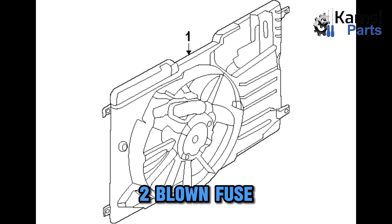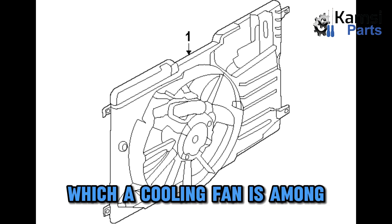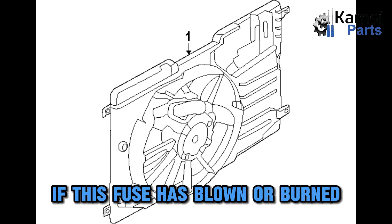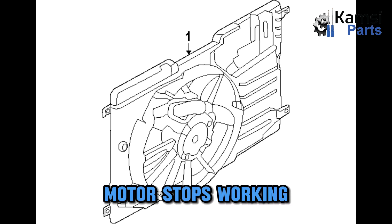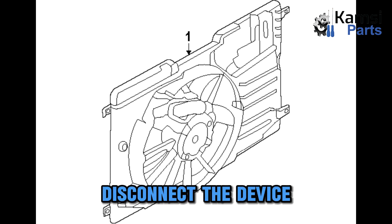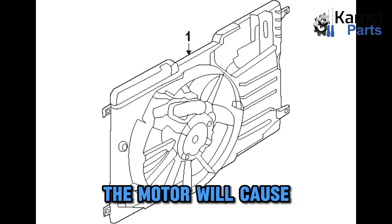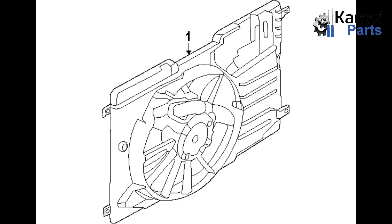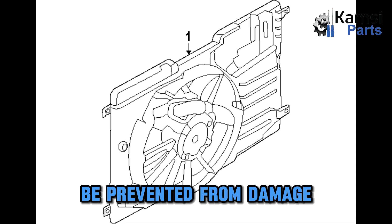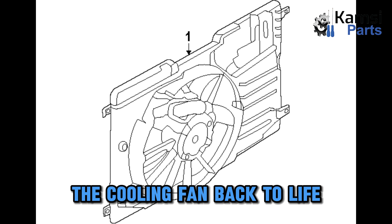Blown fuse. Most vehicle electrical components work with a circuit fuse, which a cooling fan is among. If this fuse has blown or burned, the cooling fan motor stops working, which is one of the common ways that disconnect the device. Sometimes, failing or surging of the motor will cause the fuse to blow so that other components will be prevented from damage. The fuse must be replaced to bring the cooling fan back to life.